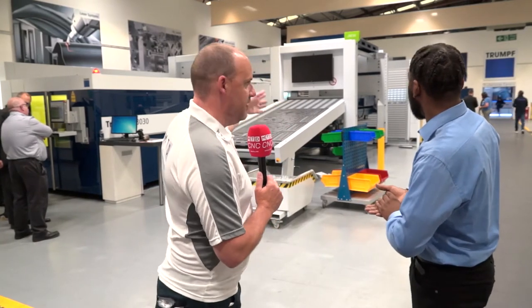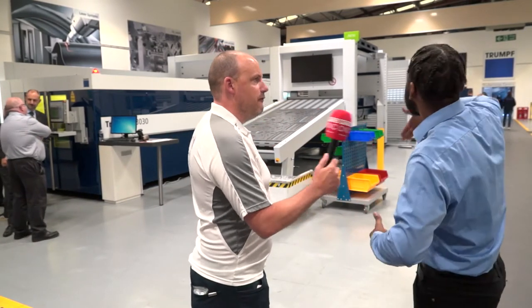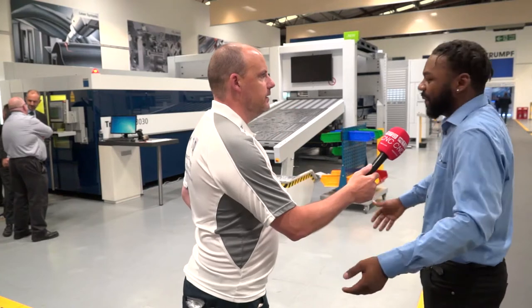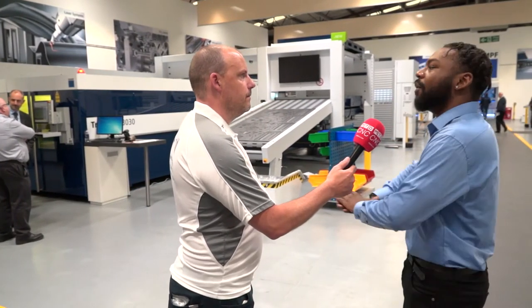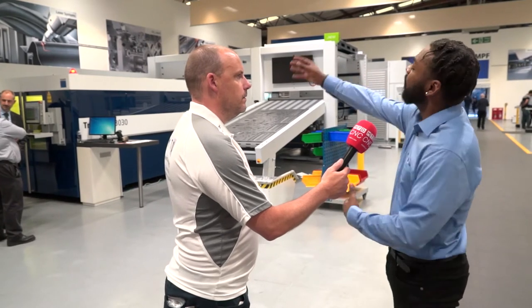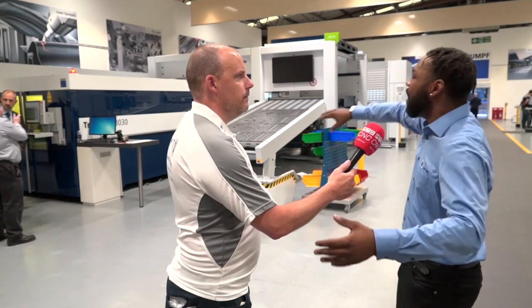You've got six sensors here as well, so I'm assuming you can't enter the area while it's moving? Correct — it's full health and safety compliance. It's like an infrared curtain: as soon as that barrier is broken, all of that area stops. The machine will continue cutting because that's not affected, but all of the moving area outside the back will stop.